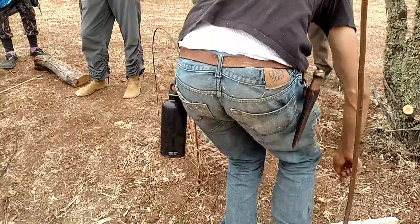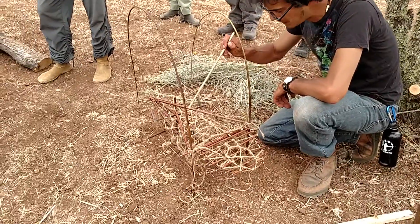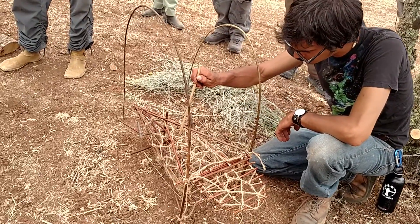So the way this one works is the trigger is this triangle. You put the bait right at the tip of that triangle.